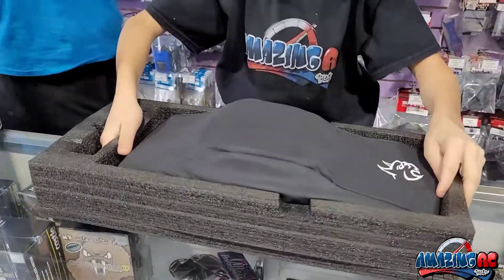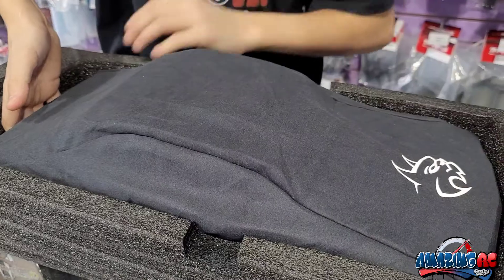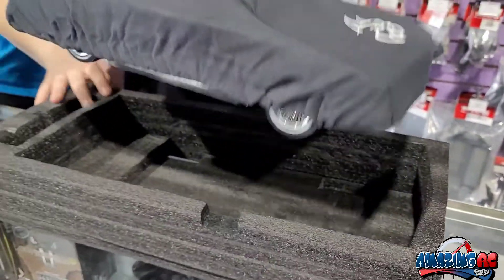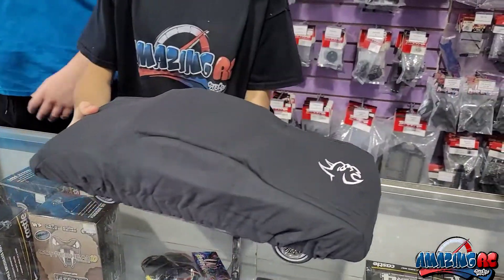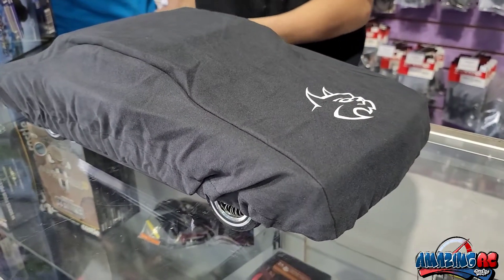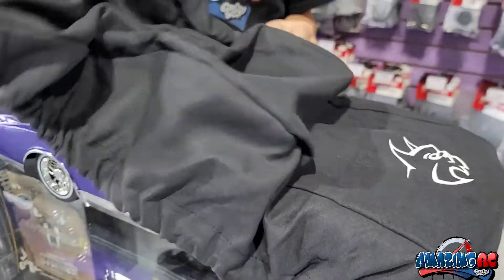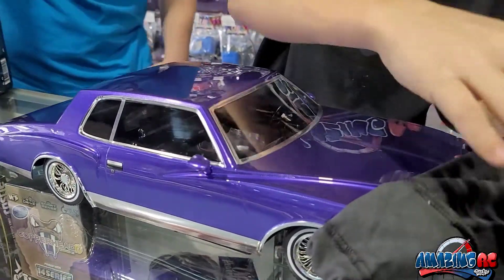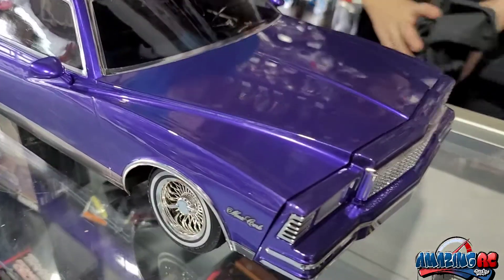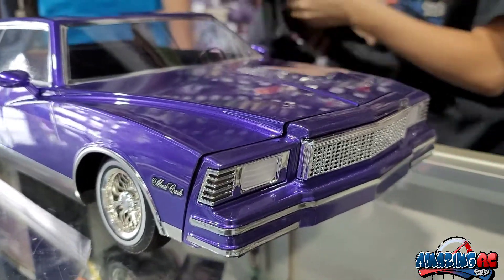Now all you have left is obviously the car. It's got some weight to it too. Oh, look at that color — it's a really nice color, oh my goodness! It has a nice flake to it, and it's got that full interior too. Wow, this is really nice.